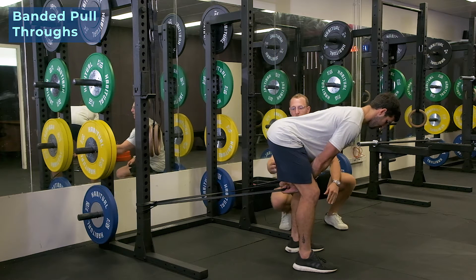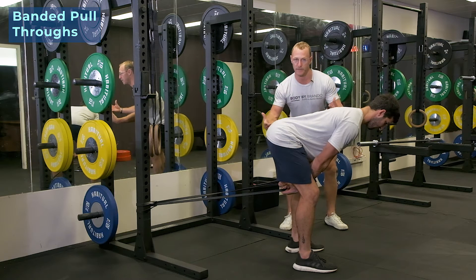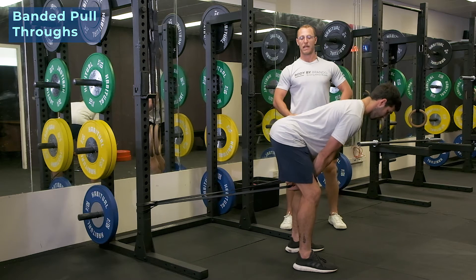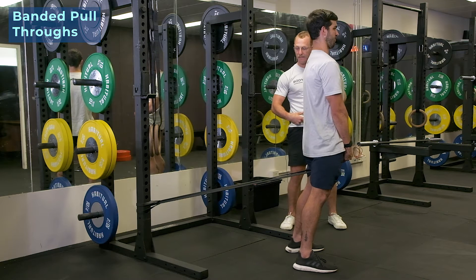So when we're in this locked out position here, the hamstrings and that posterior chain is gonna be under full kinetic potential. And what we're gonna do then is come through, squeeze the glutes, squeeze the hammies and create a much bigger squeeze as we extend the hips.